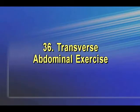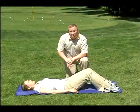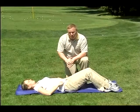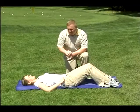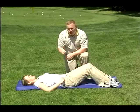This is the transverse abdominal exercise. We're going to start just like we would for a normal crunch. This time Ashley's going to take her hands and put them right on her waistline. This is a very, very small exercise for the abdominals — you're going to see very, very little movement. You'll feel the muscle move under your hands.